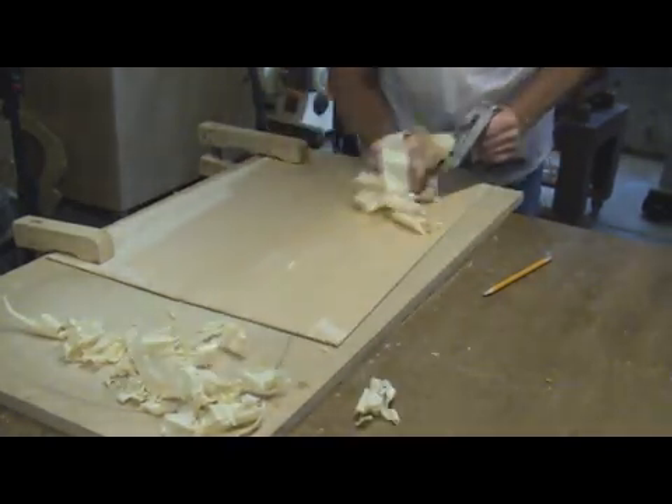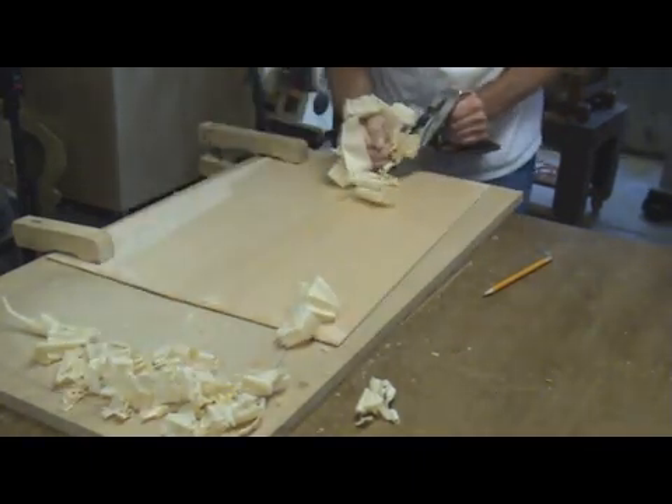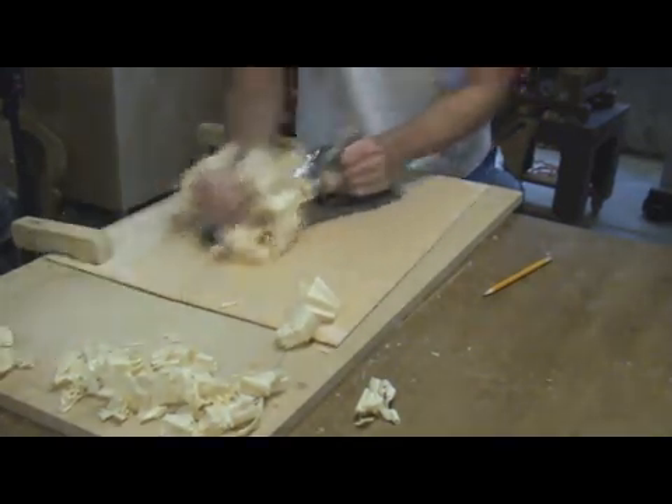A sharp hand plane is a fine way to thickness a top. It allows you to get a feel for the wood and determine things like grain run out. However, for this video I will be using a drum sander. You could also use a combination of both tools.